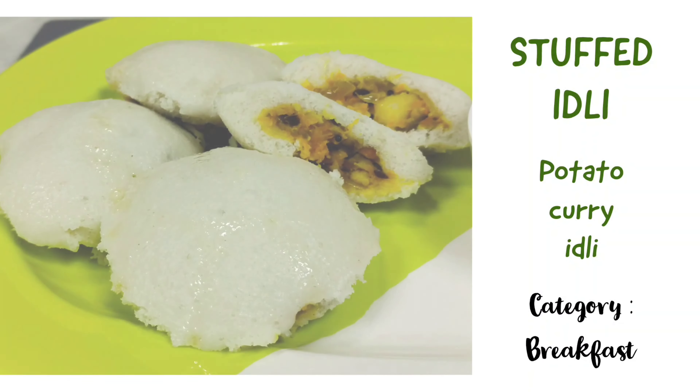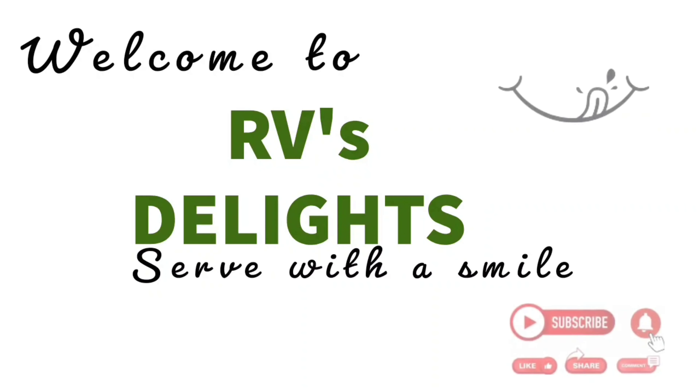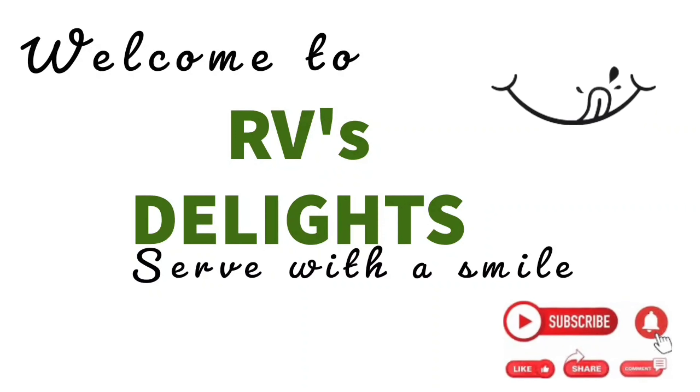Hi friends, watch the full video for a stepwise recipe and no-fail tips to turn your regular breakfast into something interesting. Hope you like this. Welcome to Avi's Delights. Want to be the first one to see our videos? Please subscribe to our channel and press the bell icon.